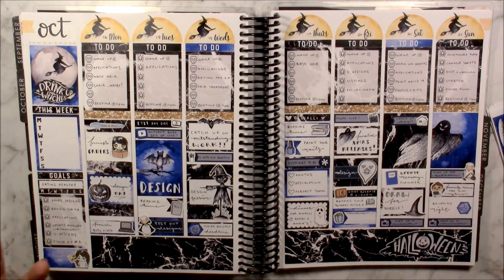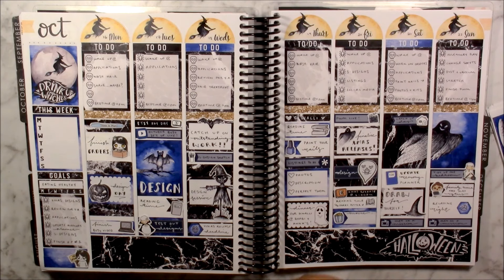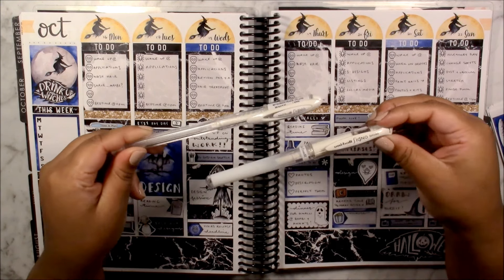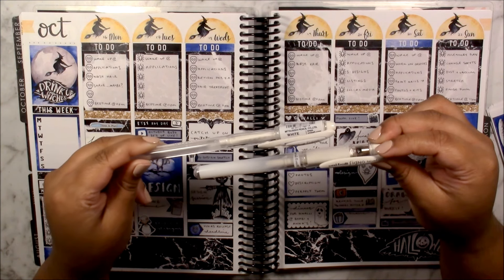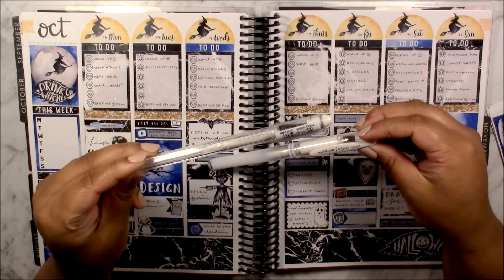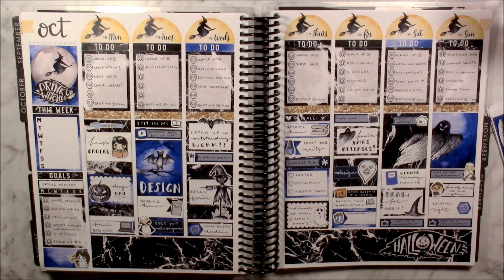This is the final spread, all complete and filled out. It looks very full and is pretty much done. There are a few blank areas I'll fill out as the week goes on, but this is pretty much how my week is going to look. I used the black Muji gel pen that I showed at the beginning of the video, and I also pulled in two white pens from Uniball — the Uniball Signo white pens in the finer tip and the broad tip. I used quite a good amount of the kit's stickers.